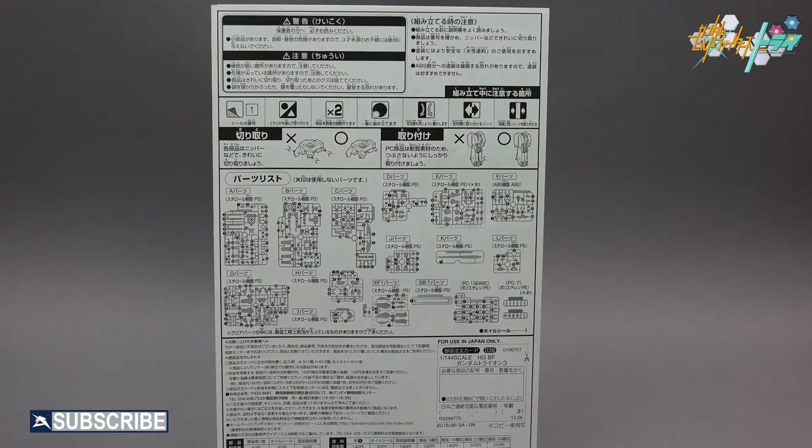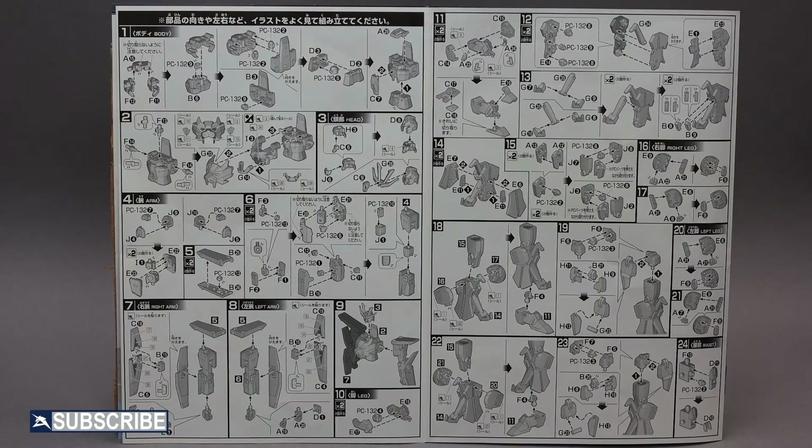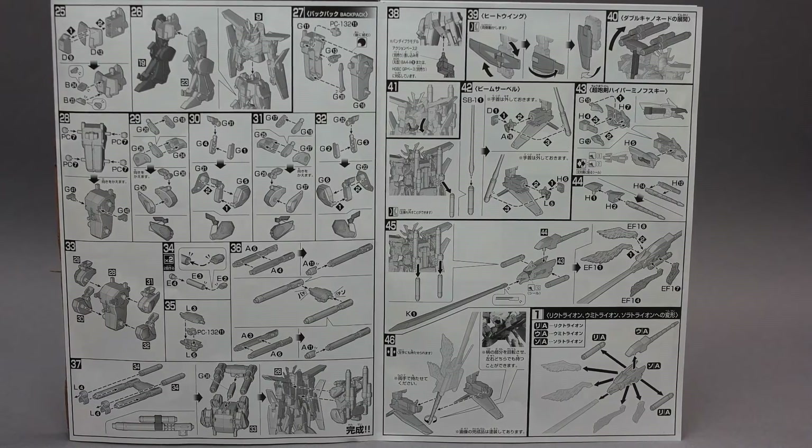You will see small X's over the parts that you won't use. Pages 2 and 3 of the manual show the building of the body, which includes the head, arms, legs, and waist. Pages 4 and 5 of the manual cover the building of the backpack and weapons, which are the energy sabers, energy sword, and backpack cannons.